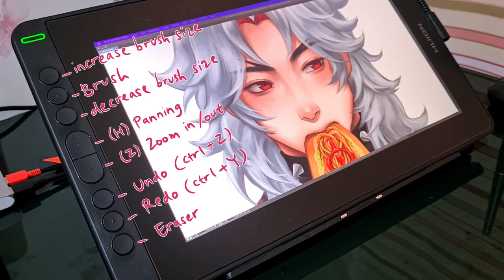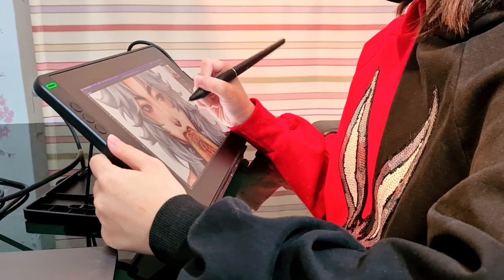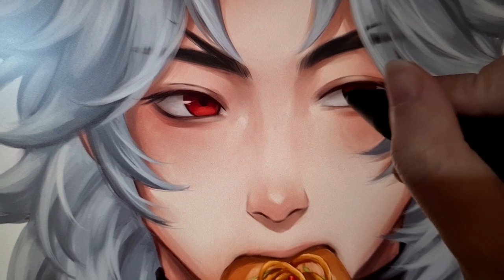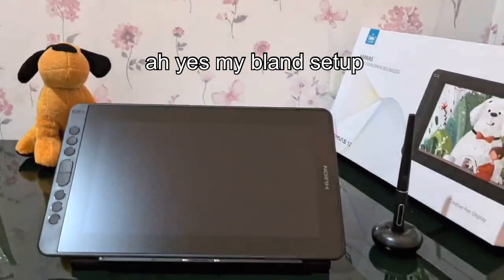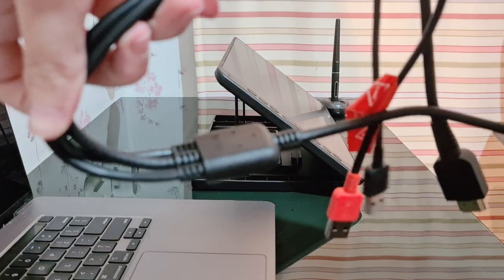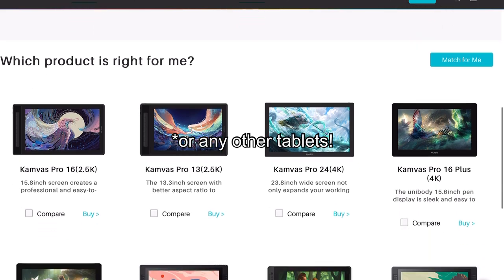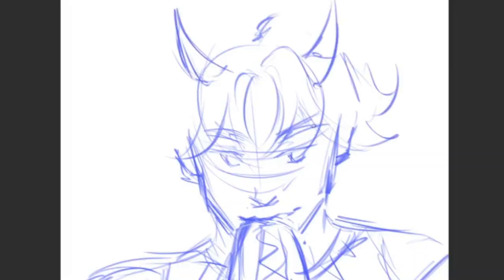Just connect everything — ignore my cable management — and there we go, the screen is on. Don't forget to set up the buttons. This is my first display tablet so it was a bit awkward to use at first, but the color is pretty much the same as my laptop. I really like the anti-glare film; it feels like drawing on paper, and I don't even have to use the artist's glove because the screen only responds to its pen. I think this is a really great starter display tablet for first-time users. The only thing I wish they'd improve is the cables. Big thank you to Huion for the Canvas 12 — go check out the link in the description!